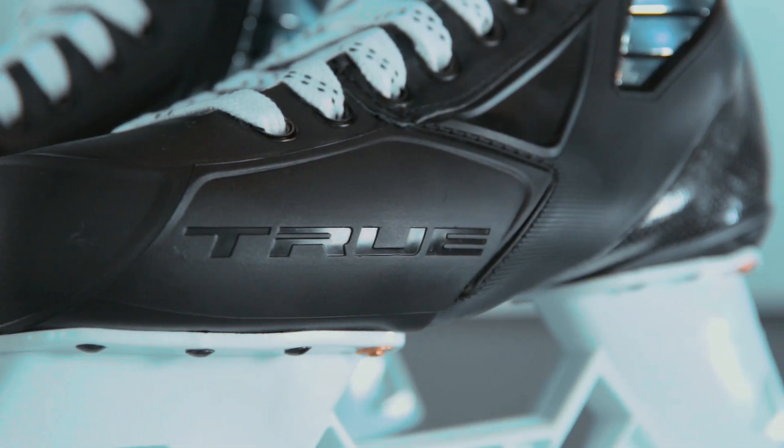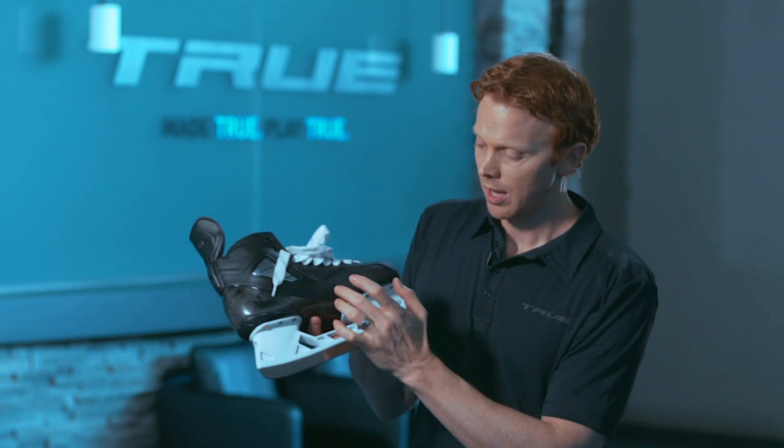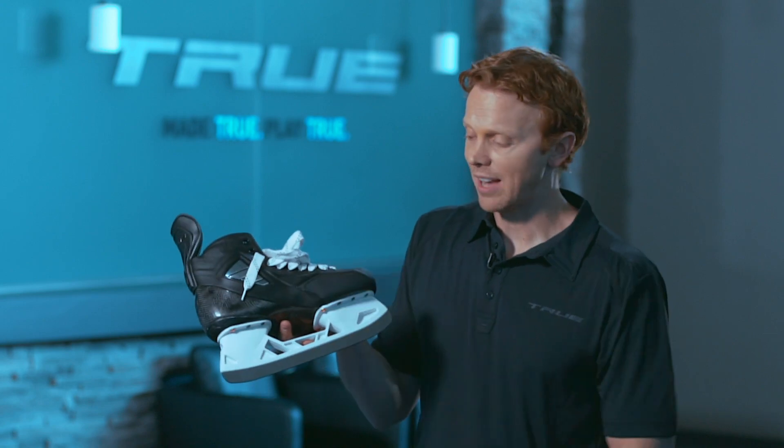All of these vulnerable areas where you'll traditionally see a lot of wear in skates — it's not going to be an issue because we've got this highly durable plastic polymer toe cap.